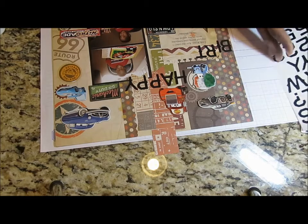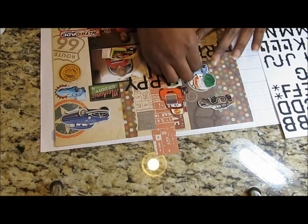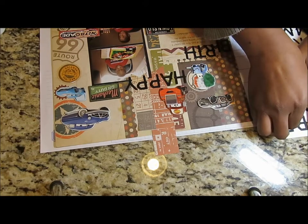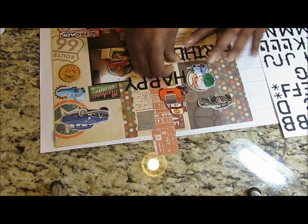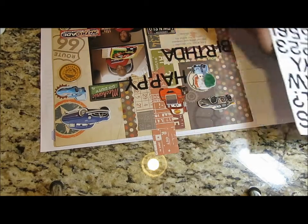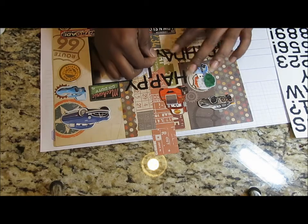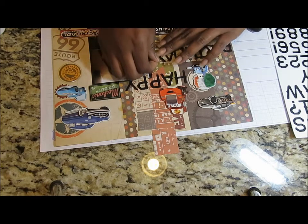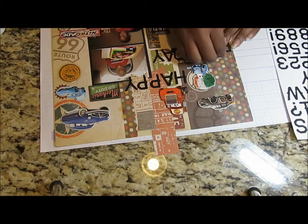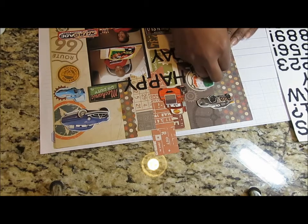I used to use wax paper to figure out where my letters were going to go before sticking them down, but I got a little impatient and now I just stick them on there and move them around. All right, so now I'm just going to move my 'I' and my 'B' up a bit.